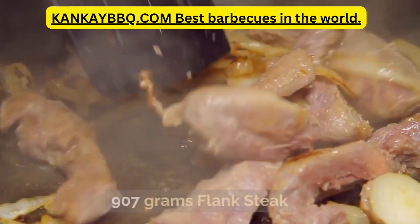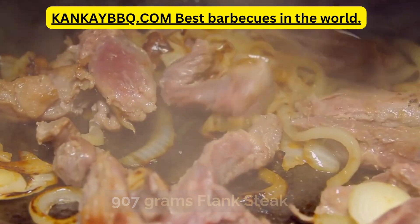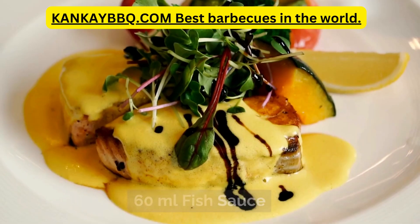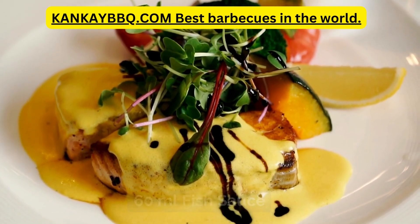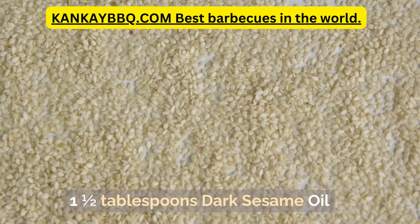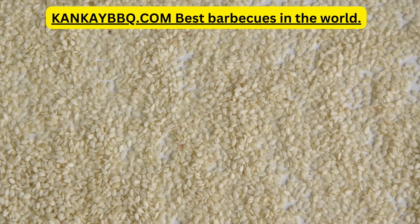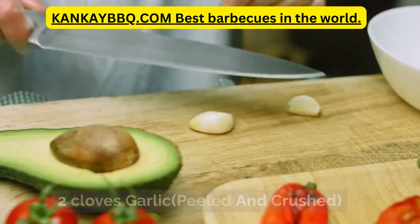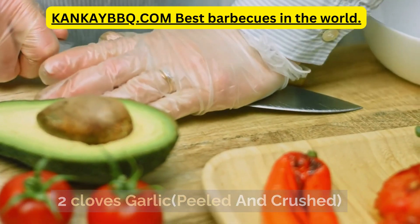Ingredients: 907 grams flank steak, 60 milliliters chili sauce, 60 milliliters fish sauce, 1 and a half tablespoons dark sesame oil, 1 tablespoon freshly grated ginger root, 2 cloves garlic, peeled and crushed.